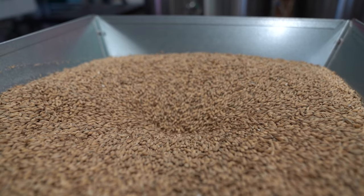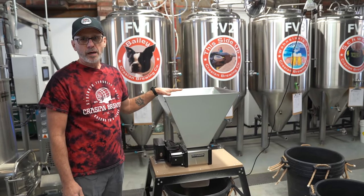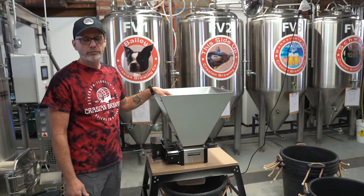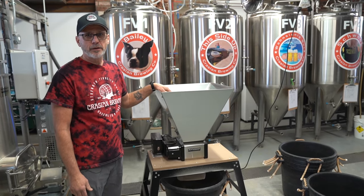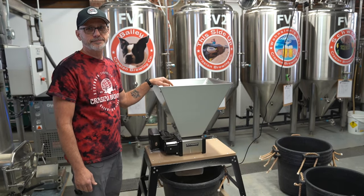Another nice feature on this mill is if you need to stop it for any reason, you can. Even with the hopper full at 55 pounds, it will restart and mill again. On my old system, I would literally have to dig it out one scoop at a time and then restart it.